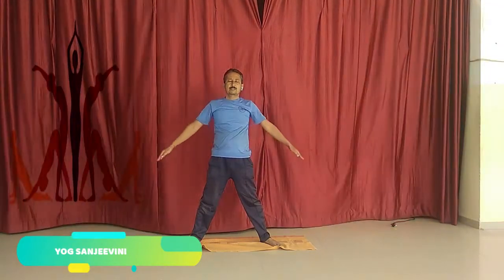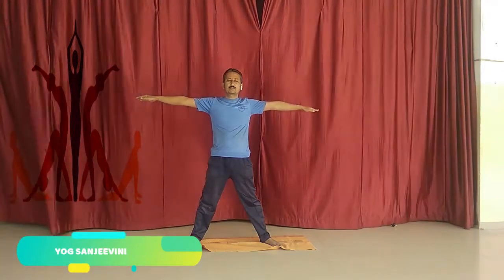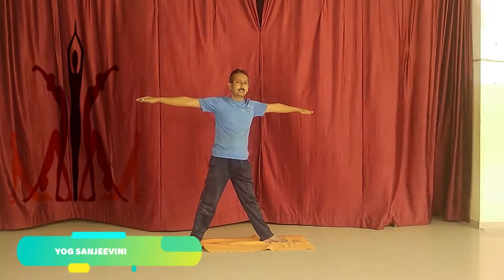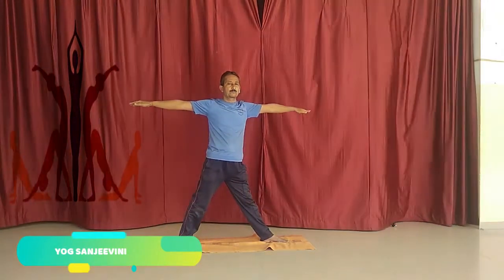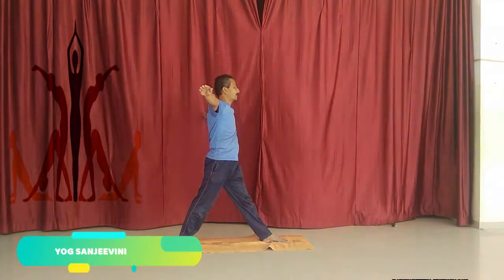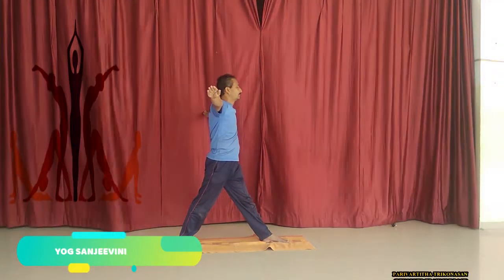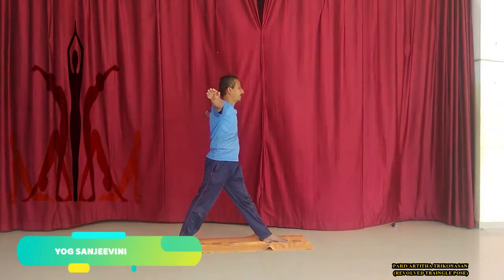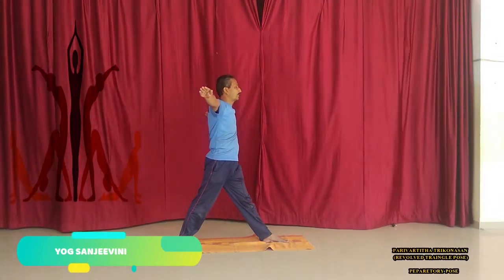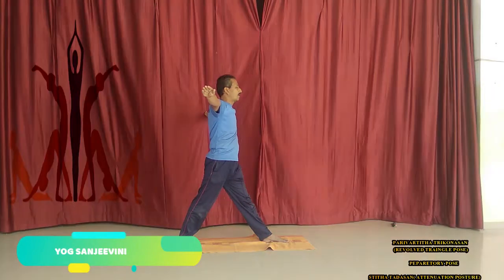Regulating the breath, spread out the hands at shoulder level. Turn the left foot to 90 degrees and turn the right foot at 45 degrees. Now turn the trunk to 90 degrees, keeping the hands straight. Now gently and patiently, bring the right hand down towards the left foot, or you can catch the ankle also. Keep in mind — keep the body straight and flexible.